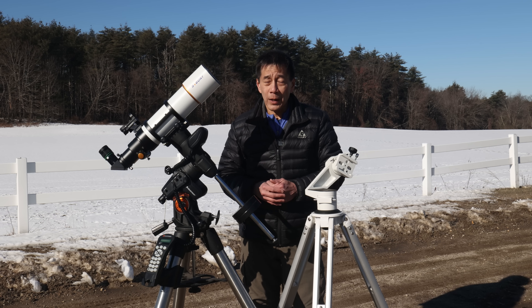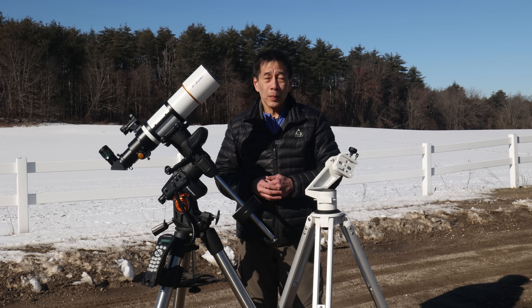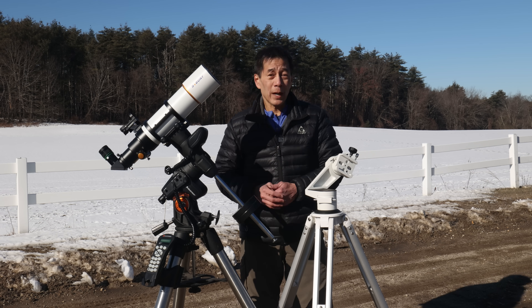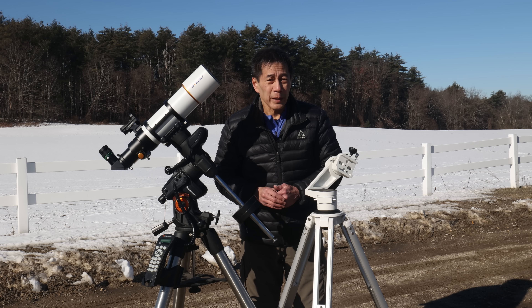The telescope does have chromatic aberration, which you would expect from an inexpensive achromat. It shows up as a purple halo around bright objects — this cannot be helped. If you don't like those purple halos, you have to get something called an apochromatic refractor, and, well, don't look up what those things cost.